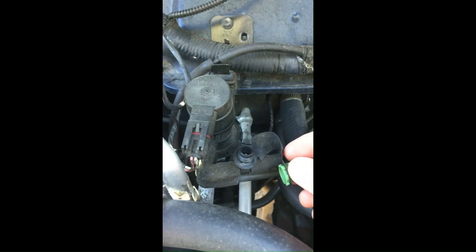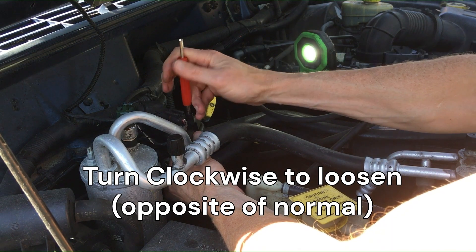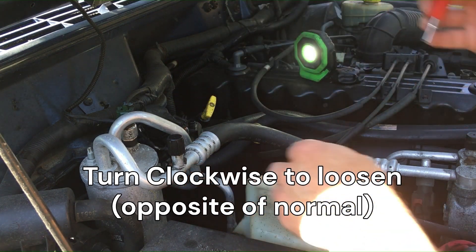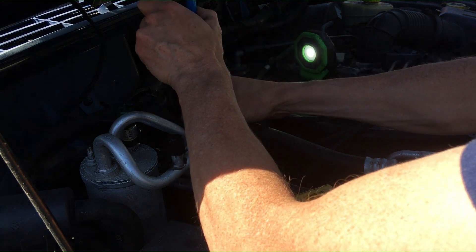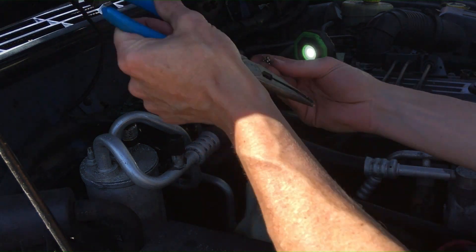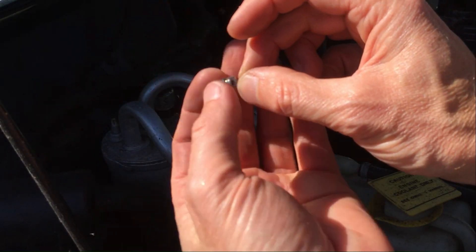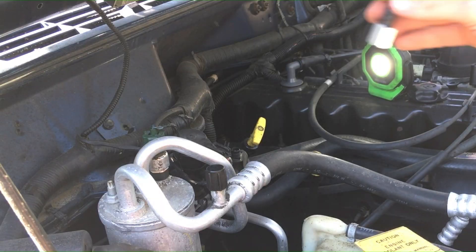Here's the test port on the Jeep that you unscrew — there's a Schrader valve there. I bought this Schrader valve kit and attachment. This is one of those weird situations where you turn it clockwise to loosen the Schrader valve. I had to use some needle nose pliers to help get it out. It's kind of spring loaded, actually — and that's what's in there.